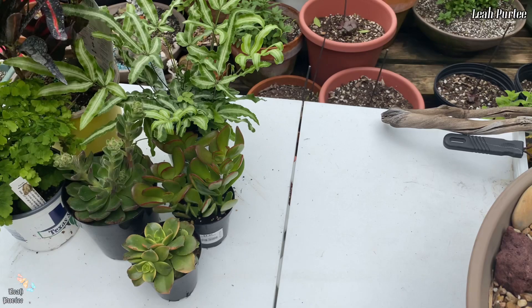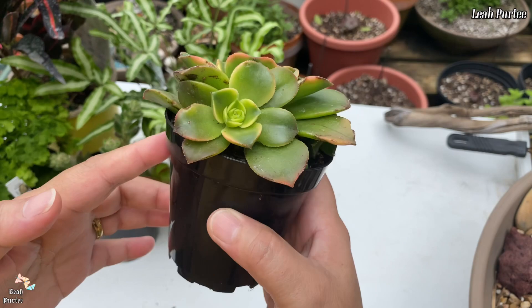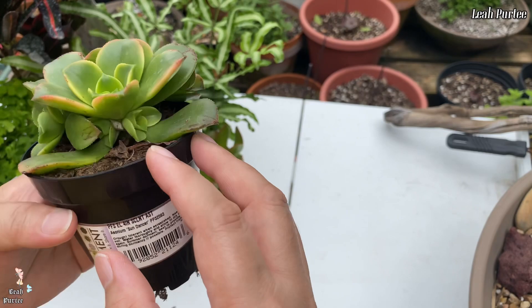I have two ferns, a croton, and three succulents. I just wanted to share with y'all what I got because I just love plants. First off, this one came from Walmart's garden section — this is an Aeonium Sun Dancer, and yes, that's how much I paid for this little one.